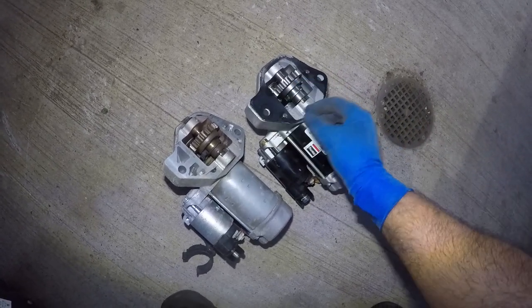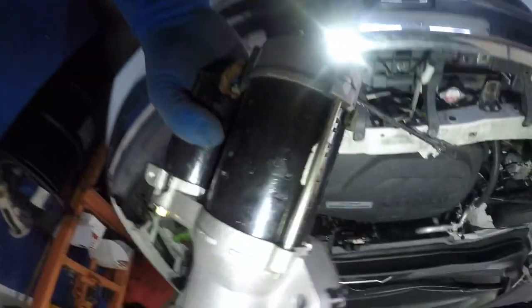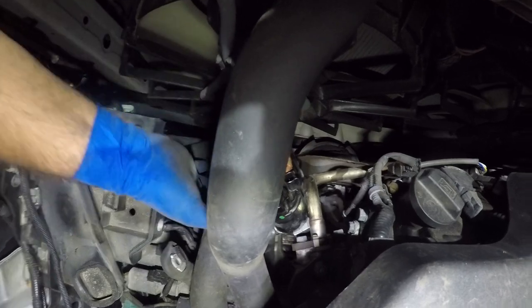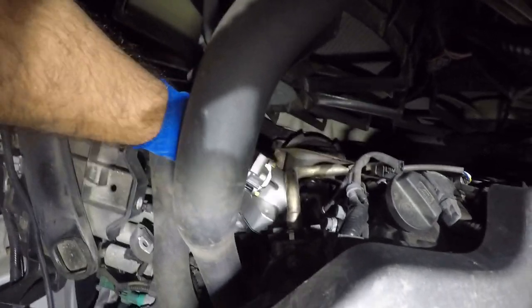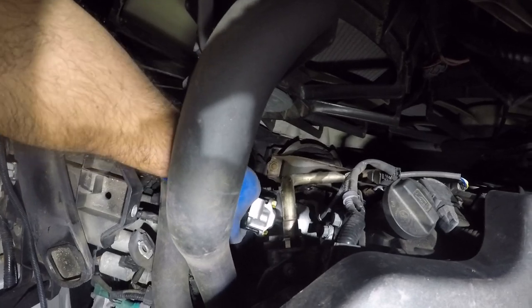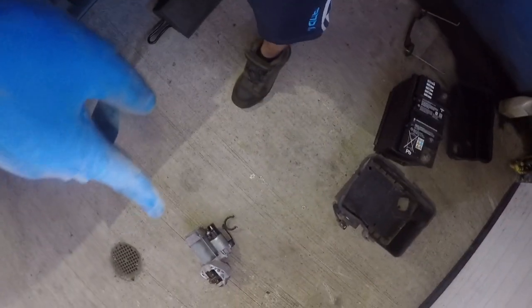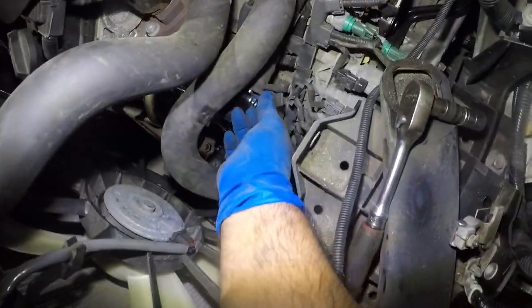There it is — we're going to put this back in. We'll simply take this starter and drop it right in there, just like we took it off. Make sure that the shim does not fall out. Once it sits in place, you can tighten it up. We'll put that bracket in later.